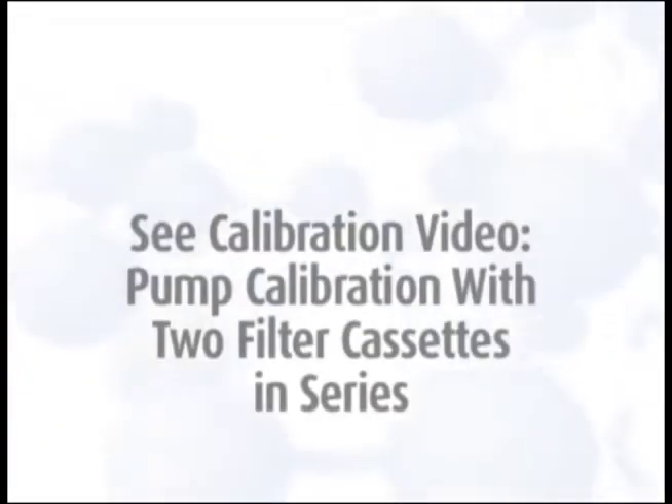If you need instruction on pump calibration for this method, please view our Pump Calibration with Two Filter Cassettes in Series video.